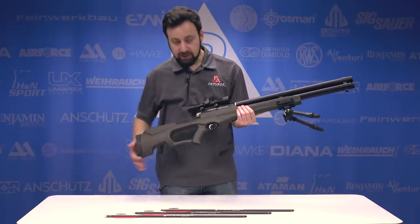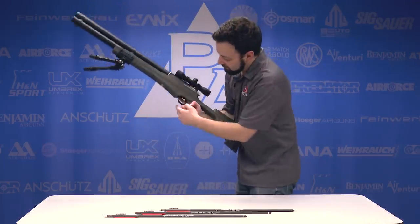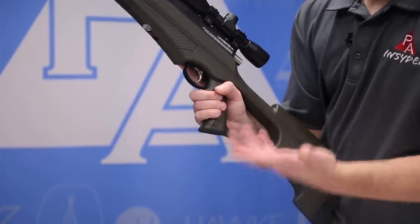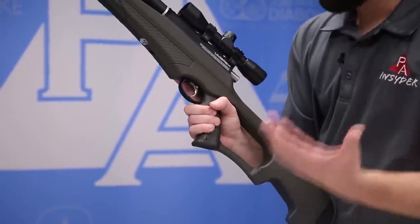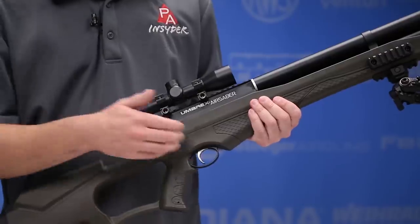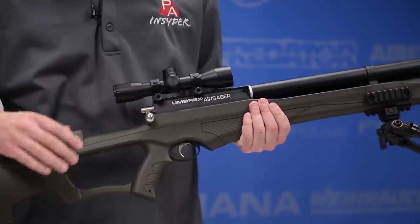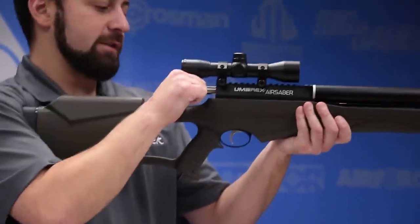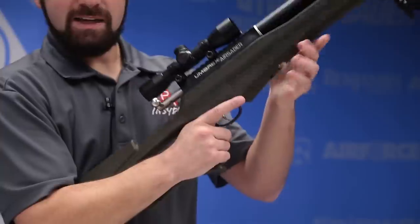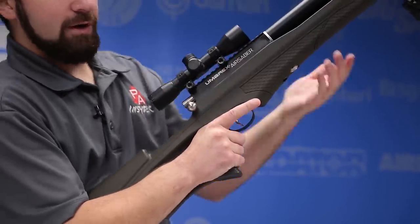Moving back to the trigger, we do have a two-stage trigger. It does not appear to be adjustable, and the trigger has a safety button — you press it on through to make it safe, press it back and it's hot and ready to go. Not a fan of this style of safety — that's a personal gripe — it doesn't impact usage, I just don't like the safety being on the trigger. Moving up to what would conventionally be the breech of the rifle, we do have a full Picatinny rail with the four-power scope mounted to it. At the back, we have a nice bolt action. Cocking effort's not too bad — just get a good grip of it and you'll have no problem. You can also decock the gun: hold the bolt back, pull the trigger until it lets go, and you're good. Very simple.